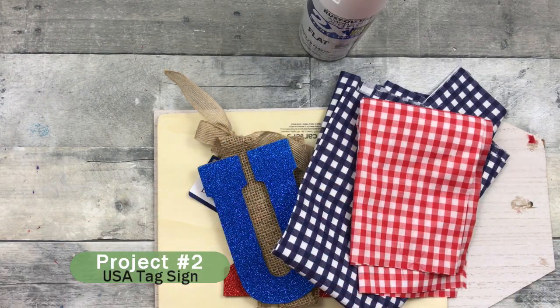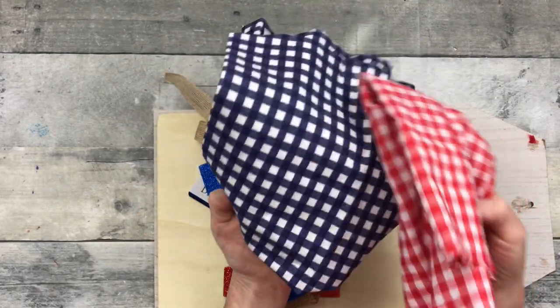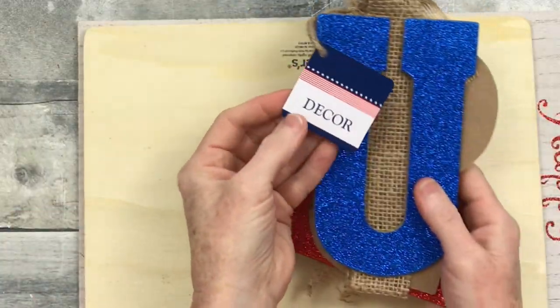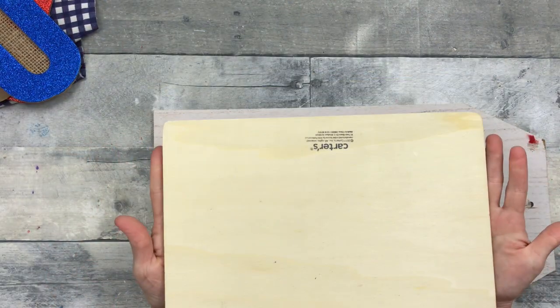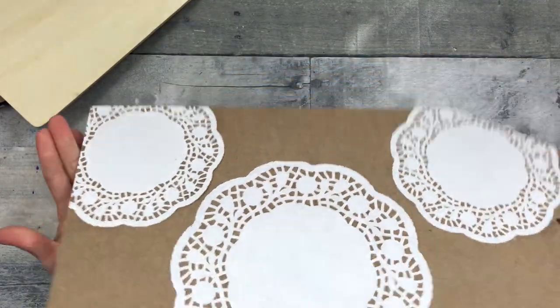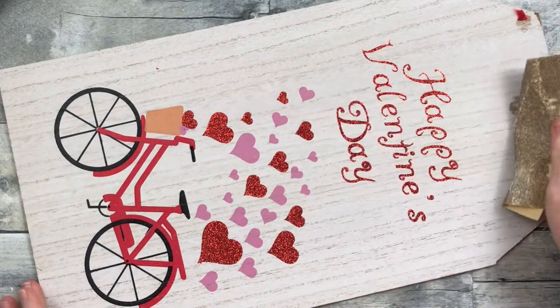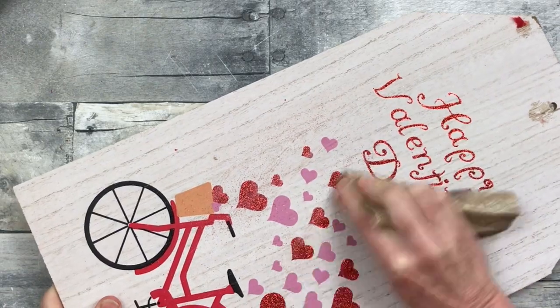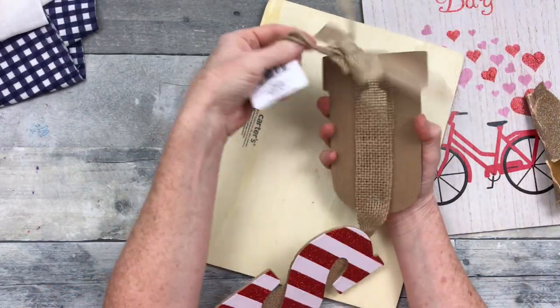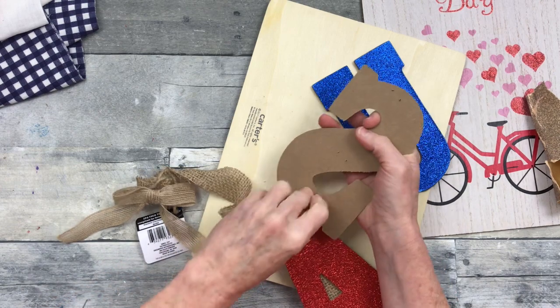Project two: the USA tag sign. I'm using some spray paint, pieces of fabric, a decor USA piece from Dollar Tree, thrifted fabric — a puzzle backing which makes great signs — and a Dollar Tree tag sign I've used before. Also a little piece of sandpaper from Dollar Tree. I'm gently pulling off the burlap cord from the tag sign to save it for a bow later. With scraps, it's important to hang on to them — you never know what you might use again.